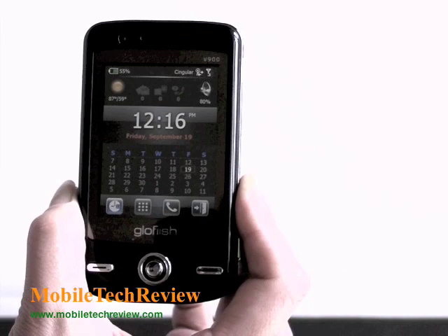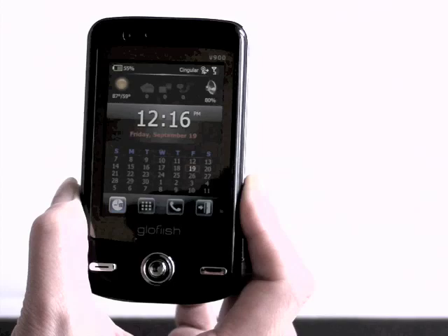This is Lisa from MobileTechReview.com, and this is the E10 Glowfish V900. The V900 is E10's flagship Windows Mobile device with a flush touchscreen.